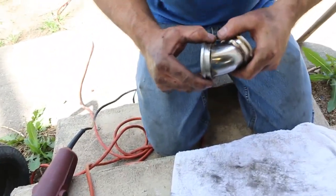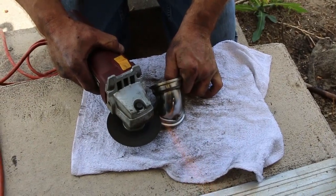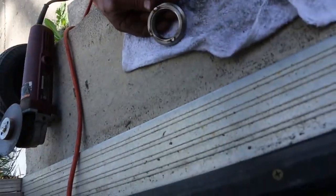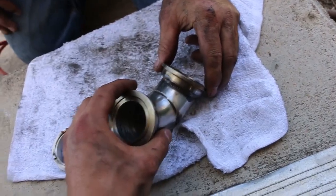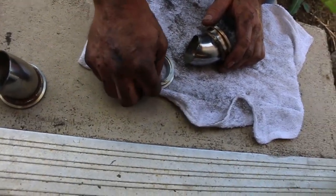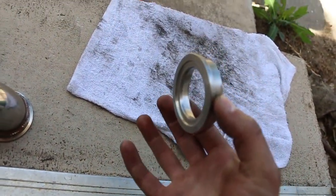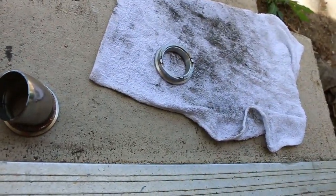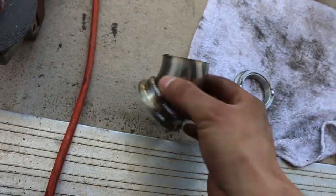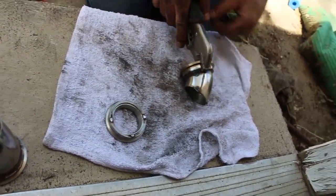With the wastegate that we bought, this piece here was like a 90-degree piece and it's too aggressive of an angle because it's actually hitting the water lines. So what we're doing right now is mocking this up. This is the flange that comes with the Tial wastegate and we're basically making a softer angle so everything should fit, and then we're just gonna run the dump tube at an angle downwards.